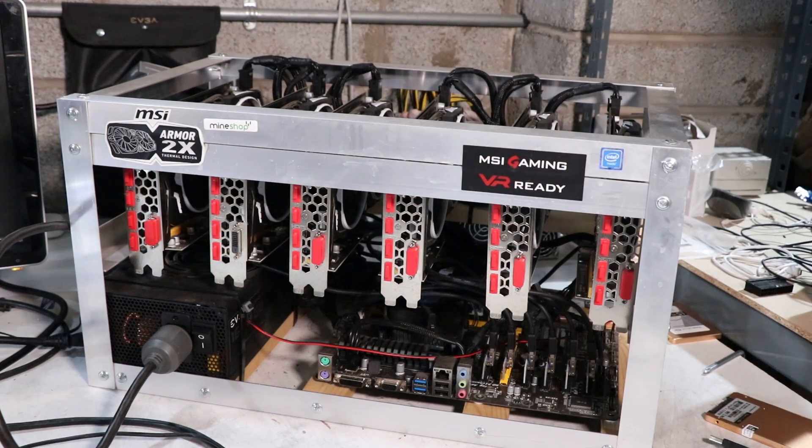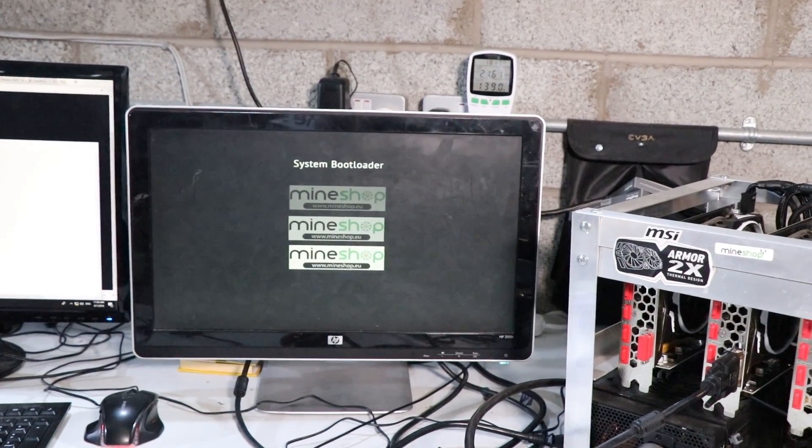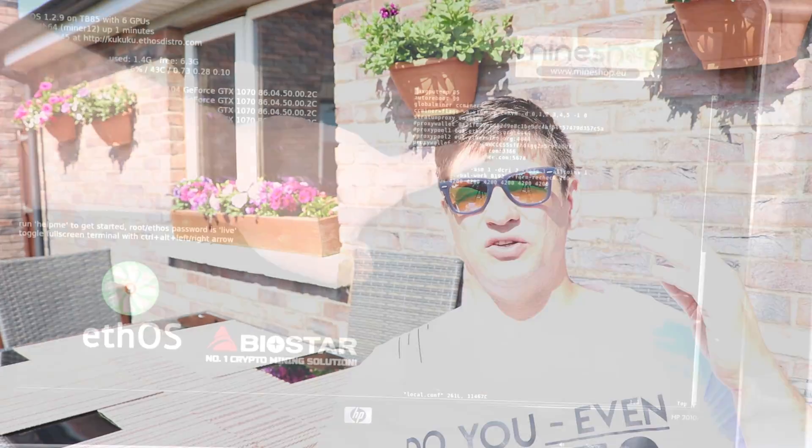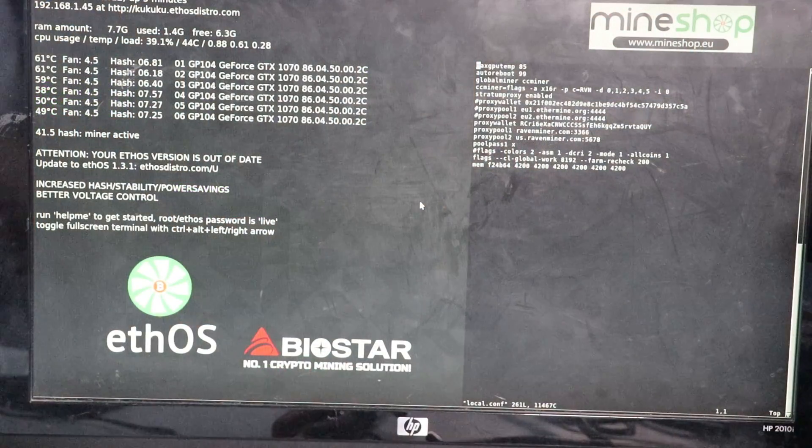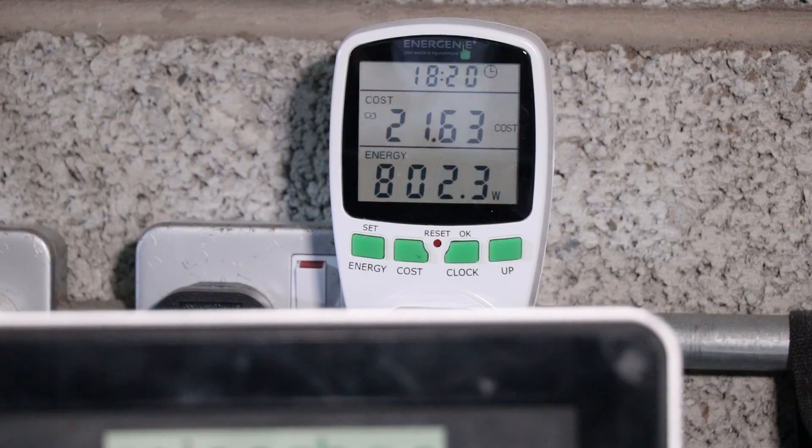The next rig we are testing is the Nvidia 1070 rig with MSI Armor cards. We will also be using ETH OS and then switch to Simple Mining to see the result differences. You need to add CC miner in your configuration file along with the flags to mine Ravencoin. The hash rates we are getting from the 1070s is about 40 to 50 megahash per rig, so about 7 to 8 megahash per card, at 700 to 800 watts - slightly less than mining Ethereum.